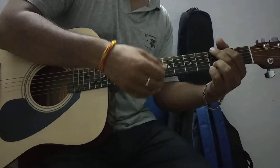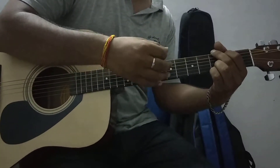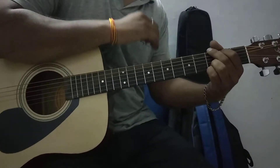So, for the rhythm, it is Cadd9 as well. Now, if you want to mute the rhythm...